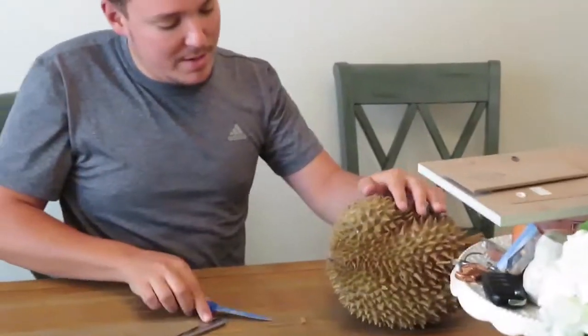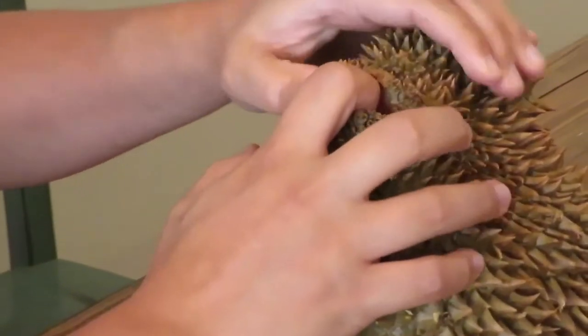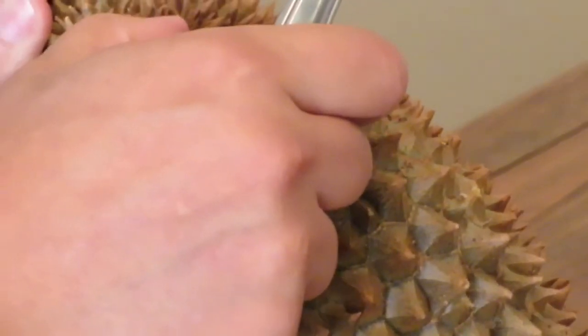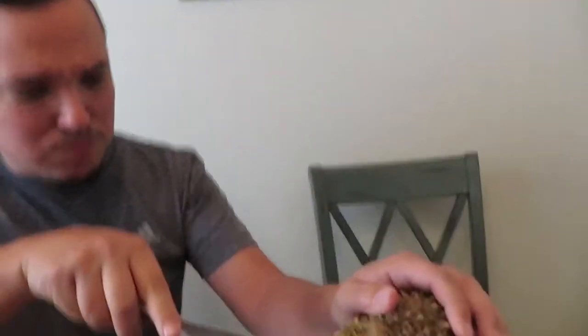I'm sure I'm doing this wrong — feel free to comment. Does it smell? No. You might need help. Okay. It's pointy. That hurts. We need like gloves. Should I just cut it all the way? I don't know. I can't tell what way it's supposed to split.